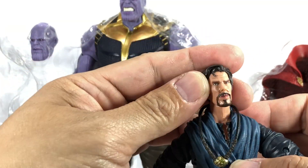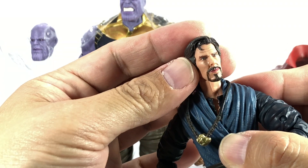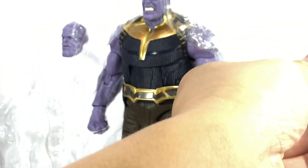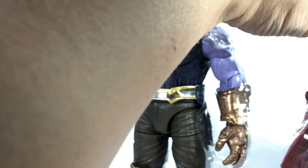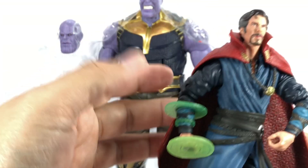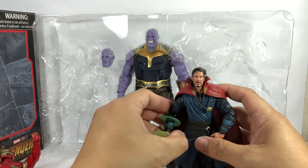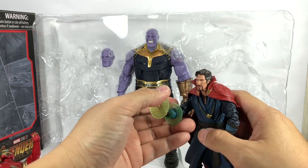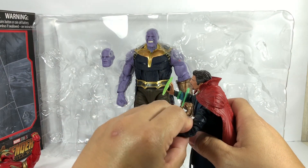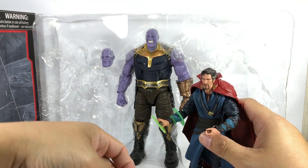Eye of Agamotto right here, and a really nice Benedict Cumberbatch likeness on this head sculpt — I really like it. And the Cloak of Levitation looks to be the same but a little bit lighter in color. This is the one I was after. He should have done this: 'Thanos, I've come to bargain.' That's what he should have done — he should have used the time stone.